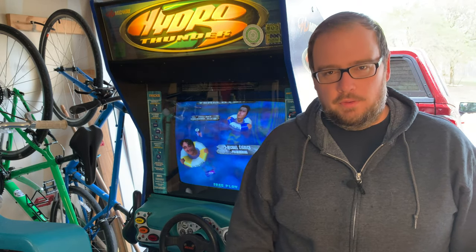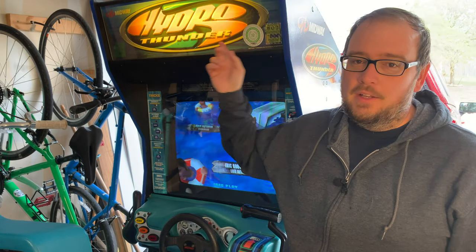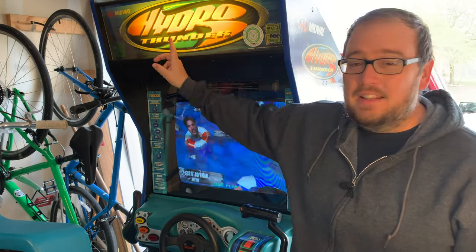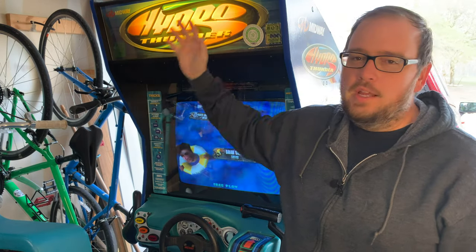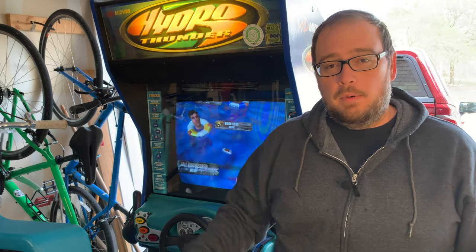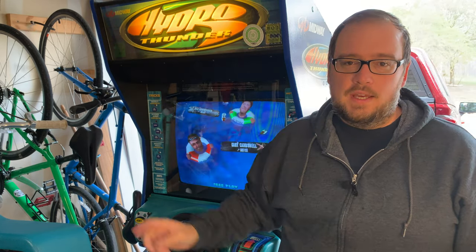Hey everybody, it's Chris with Killer Arcade Games and today we've got more to do for the Hydro Thunder cabinet. Today we're going to take out the marquee, clean it, remove the stickers, get the bugs out, and take the old print out. I'm going to be putting a new print in and possibly changing out the light fixture inside to LED. We'll order it and edit it all in as if it happened today.